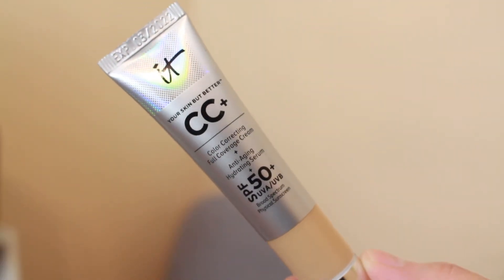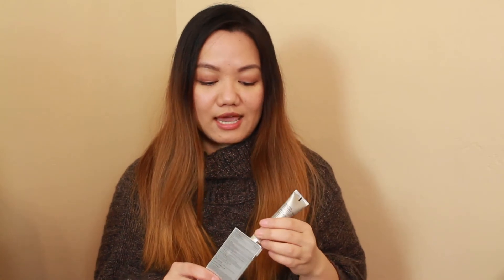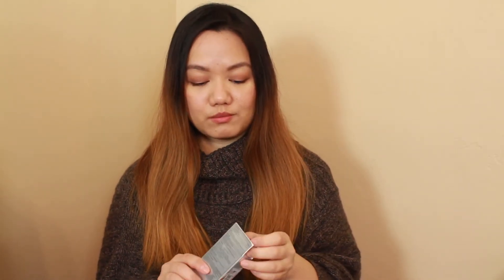I bought two new makeup items, and coincidentally they both have silver packaging. The first one is the IT Cosmetics CC cream — this is the travel version and it was about $15. Since I don't really go out with makeup because of the whole mask thing and I only wear makeup on video meetings, I thought the travel size would be appropriate. I figured I'd use it on more special occasions, like for my voice lessons when I want to feel confident.